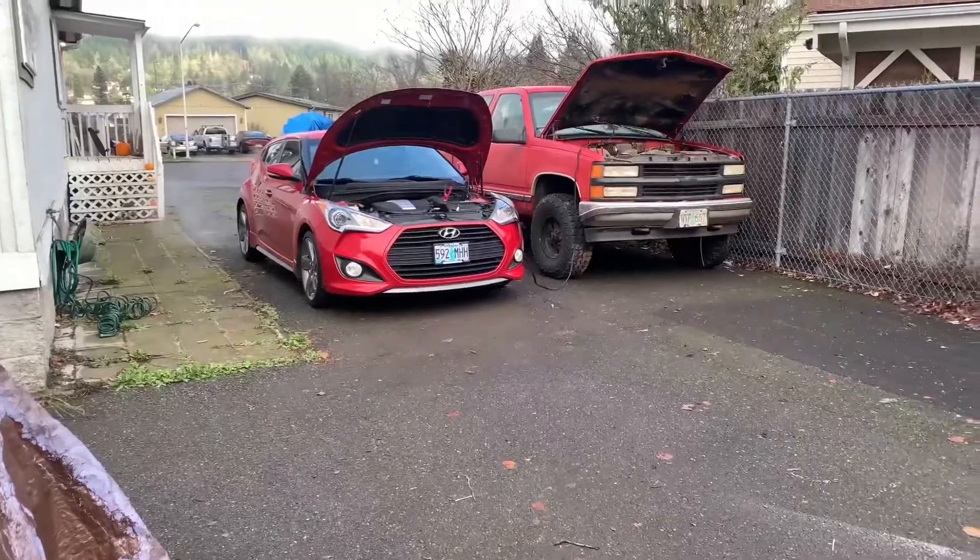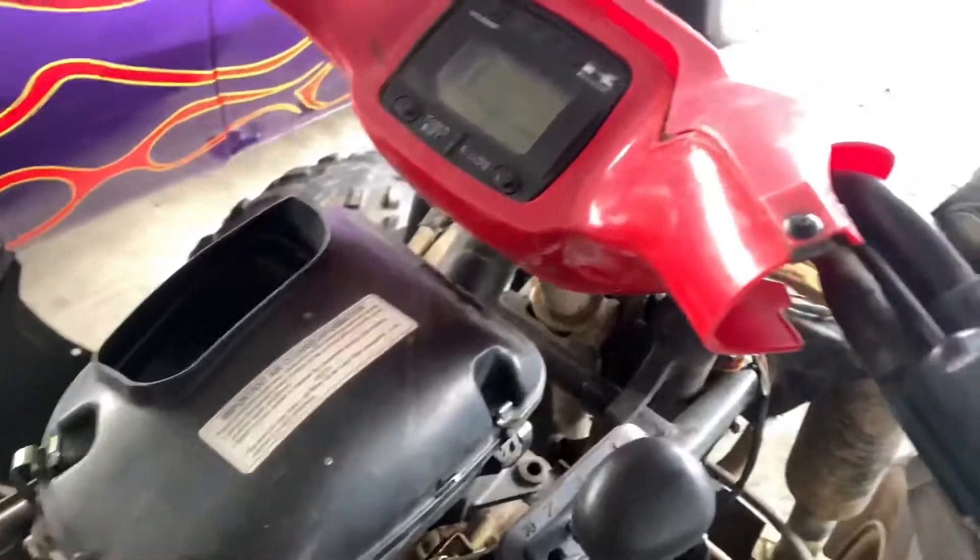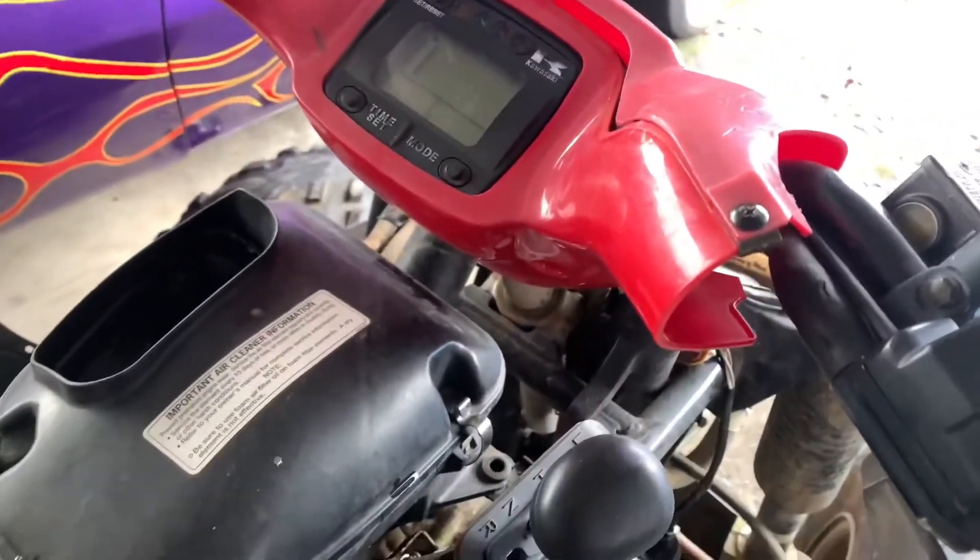So that needs to charge that, so that can charge that battery, because that truck's dead. Dead battery — pretty much dead. I need to jump this one too. Oh, I think it's completely dead now — it's not even showing anything. So yeah, that needs a jump or more juice.